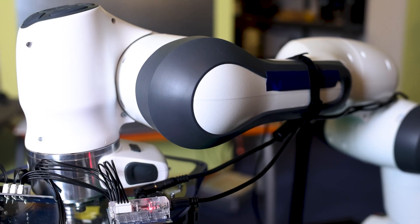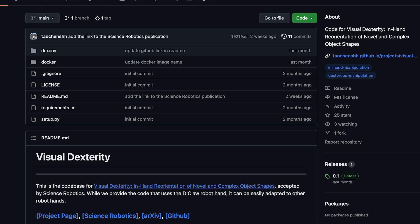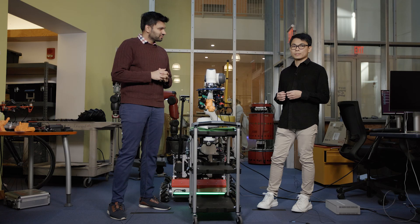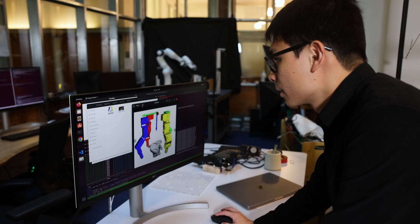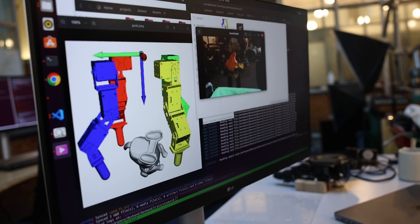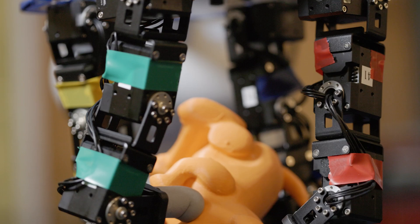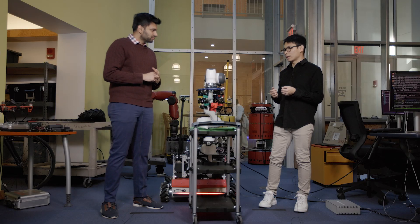We are still working on improving the generalization aspects of this controller. What would it take to get this up and running? Building the hardware takes a few hours, and for the software we provide a Docker image so people can just download and run the code — that should take less than one hour. This is our effort toward making robotics more democratized and more open source. We train everything in simulation where we can get tons of data to address these challenging issues, and then transfer the controller to the real world. We open source the code, the pre-trained model, and the CAD model so everyone can replicate our results and promote dextrous manipulation research.